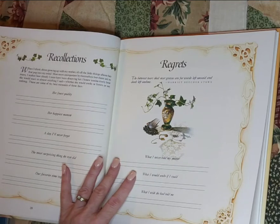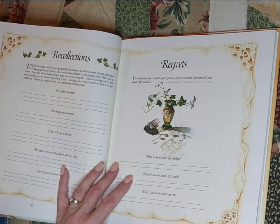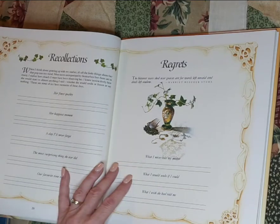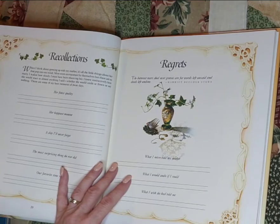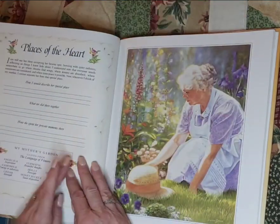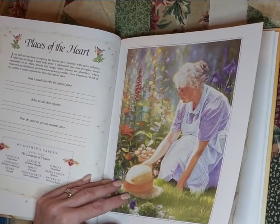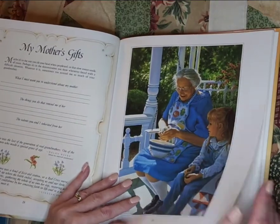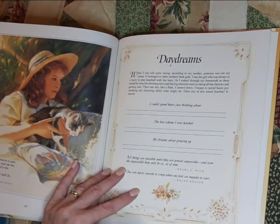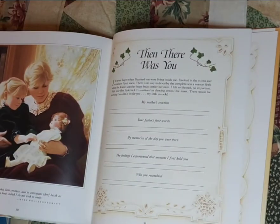And I think that's part of what junk journaling and scrapbooking and crafting is about — to tell our stories. Because I think we forget to tell our own stories. When I scrapbook, it's usually for my kids or grandkids or for a particular event. I've really never done a scrapbook about me or a scrapbook about my husband. Words that still ring in my ear — how would I describe her special place? What we did there together? Grandmother, great-grandmother. Talking about my school days, what I did after school, who were my best friends. Who was my first boyfriend? What was my first job? So important for us to tell those stories.